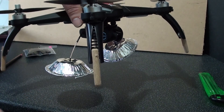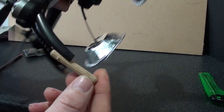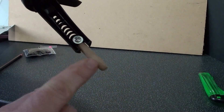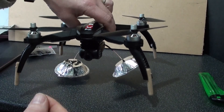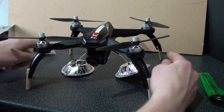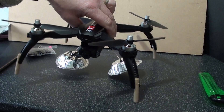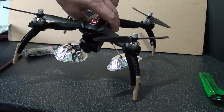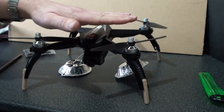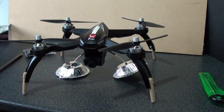In case you're wondering, I made these leg extensions out of wooden dowels and just put a self-tapping screw in. The important thing is to make sure the length of those four dowels are exactly the same, otherwise the drone might sit at an angle and that will affect the gyroscopes. So it must be absolutely horizontal. Let's give it a go.